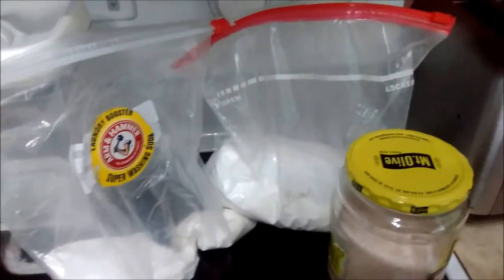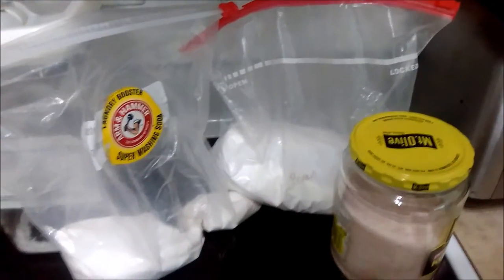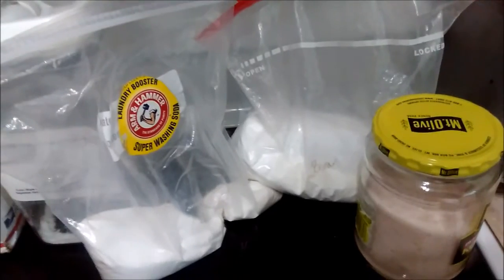Hey guys, Modern Country Mama here, realizing that I need to make dishwasher powder. My recipe consists of washing soda, borax, salt, and citric acid.